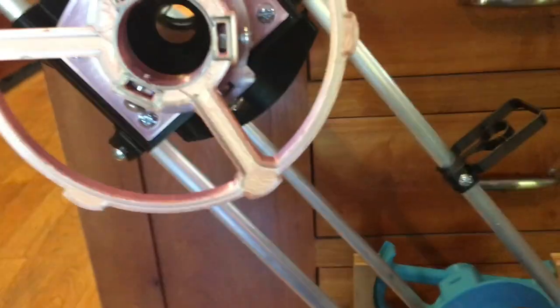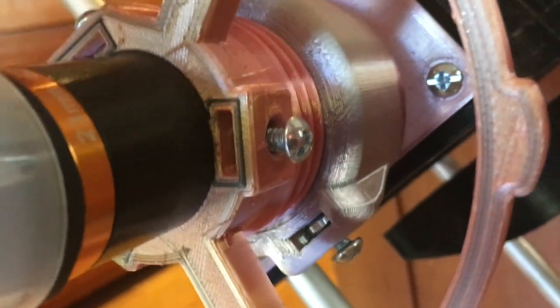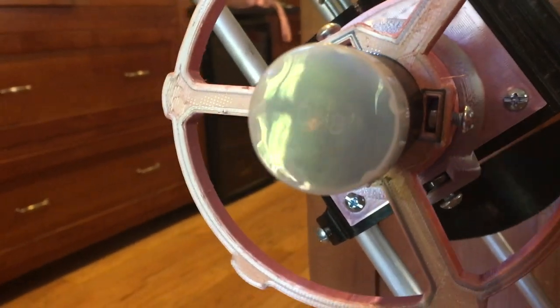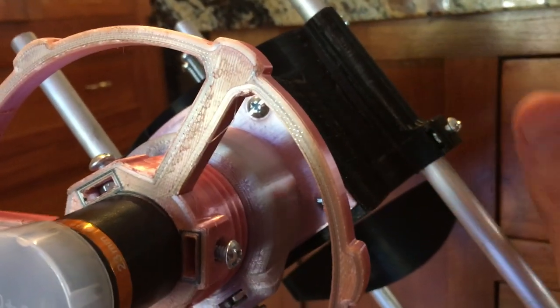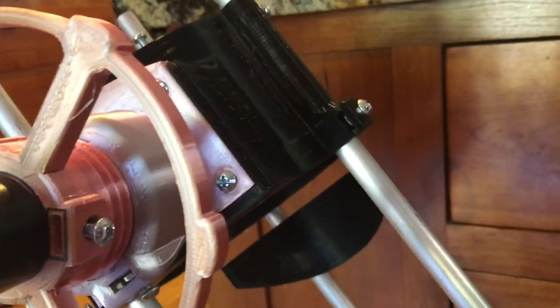The next step is to focus it. After the mirrors are aligned, put your eyepiece back in and tighten that up, take the cap off, and have the threads halfway in and out so you can go in a little bit or out a little bit. Take it out at night and with the 23 millimeter lens just slide the tube up and down — keep these loose — until you get a clear image of the sky. Then tighten it down, put the baffle up where it's supposed to go, and then align the sights.